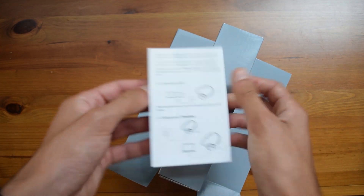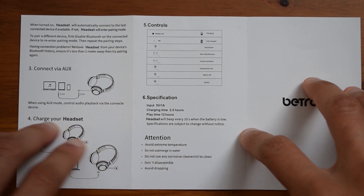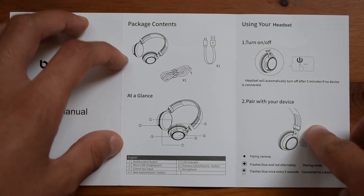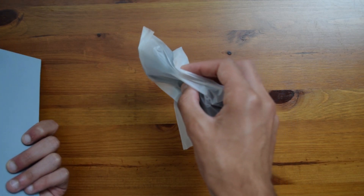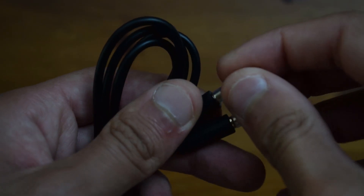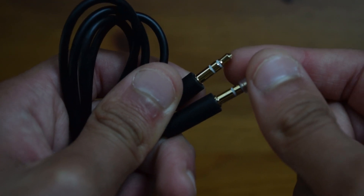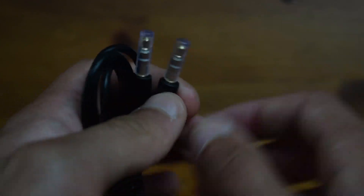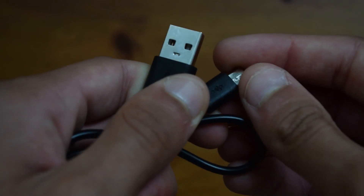Apart from that, on the side as well, you have the manual, and taking a look at that, you can see that it basically states how to connect the headphones to your device and also a few other features. Apart from that, on the other side you have the cables included. So first here you have the audio cable, which is a normal 3.5mm jack, and then we also have the micro USB cable, which is standard.